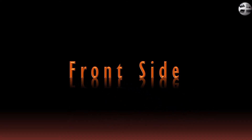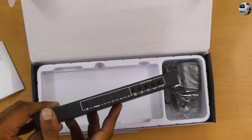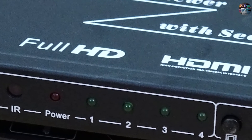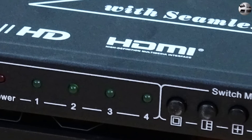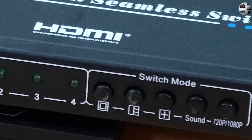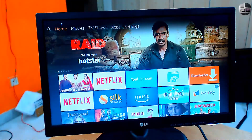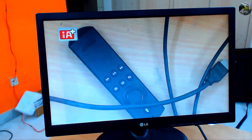Let's see the front side now. The front part from left to right has the IR receiver, the power LED, and LEDs for the four sources. These will light up when the sources are connected and active. Then you have 5 buttons for toggling between various view modes. The first button lets you view each source at a time.